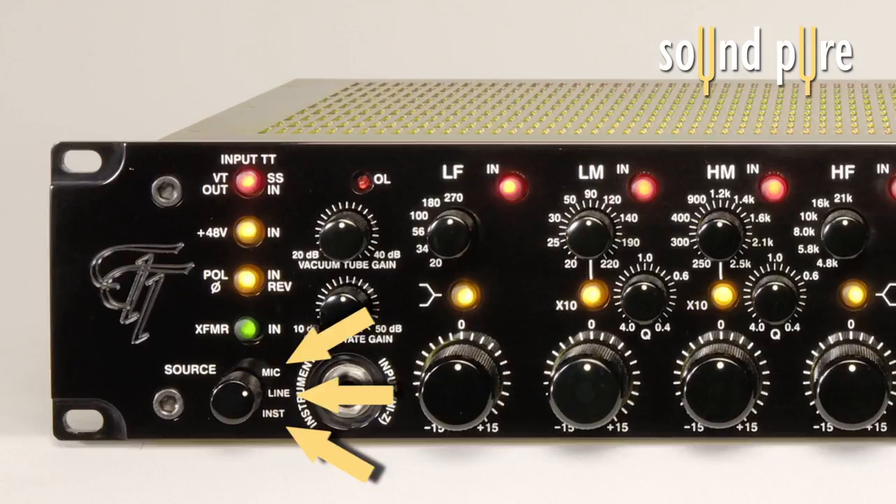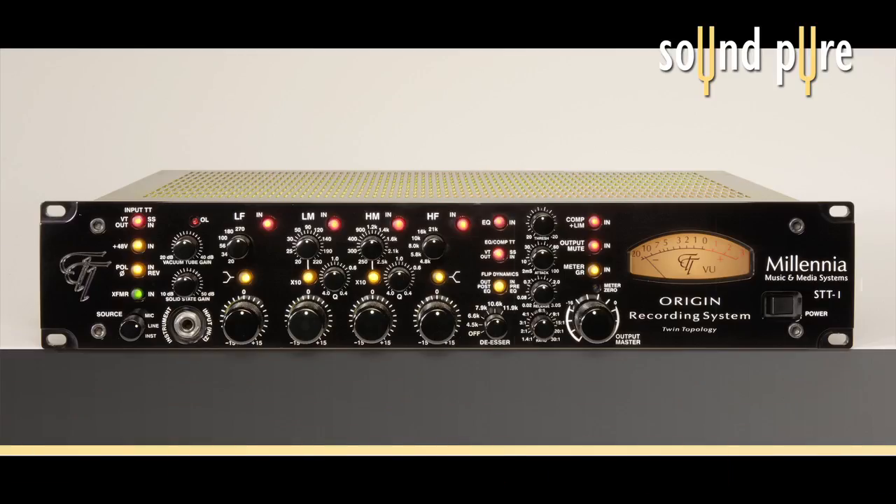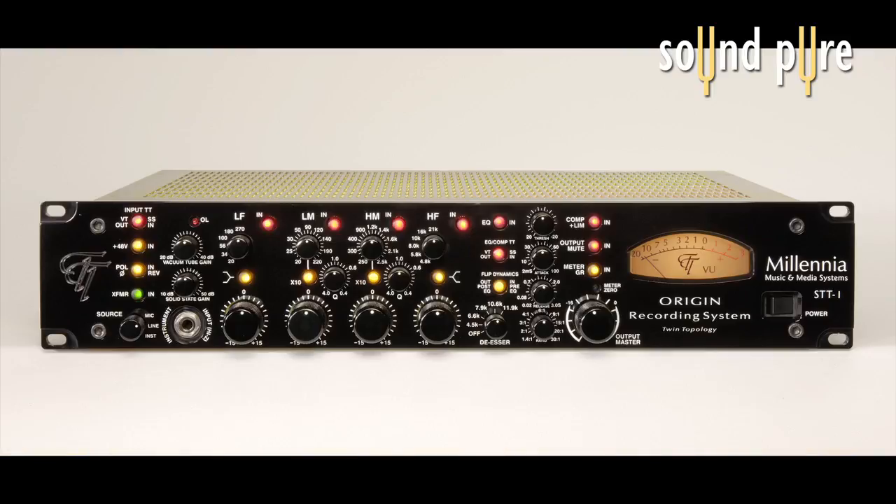The unit gives the option of mic, line, or instrument selection, and separate gain control for either the vacuum tube or solid-state input, whichever you have selected by that switch. There are also phantom power and polarity reverse switches. Finally, there's a transformer on/off switch which allows for even more tonal and coloration variability.